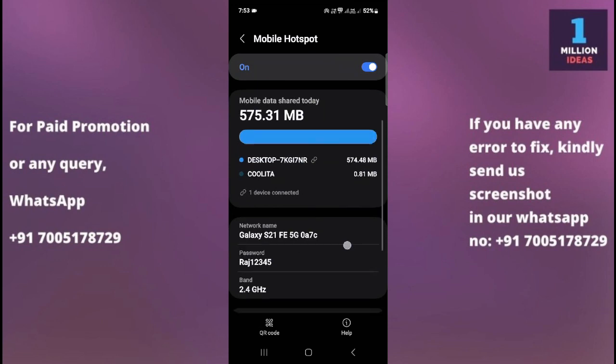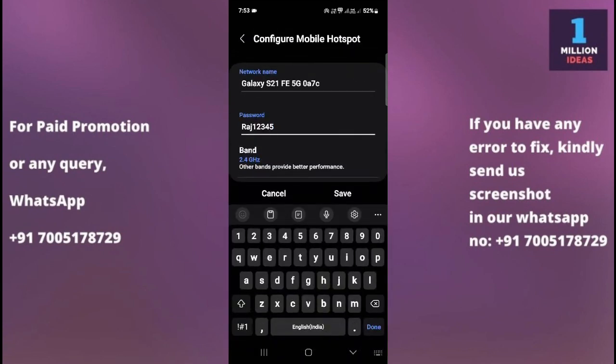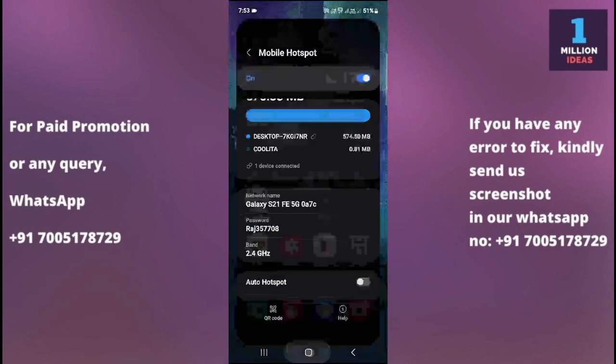Here, you can simply change your password. Click on the password field and type your new password. Then click Save. That's how you can change your hotspot password. I hope this video helped you. Thank you so much for watching — till then, bye bye, take care.